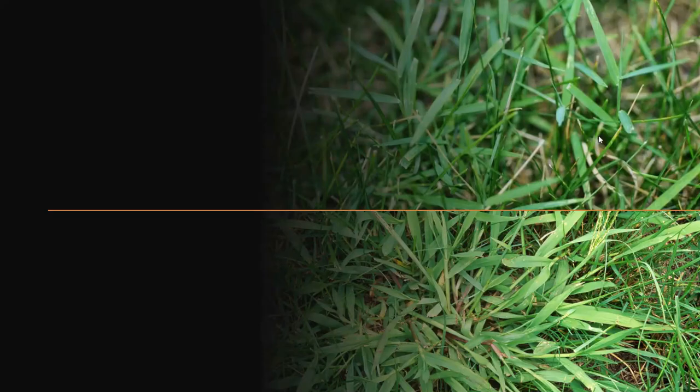Here's a picture of nimblewill, which is on the top, and crabgrass down below.